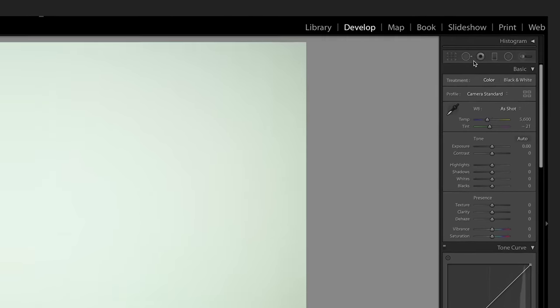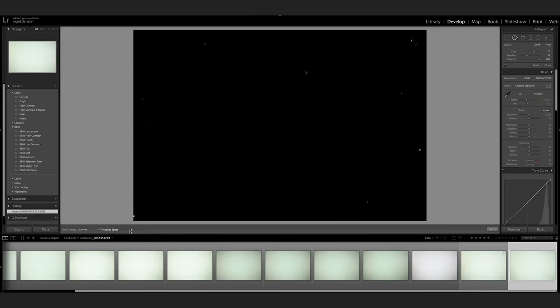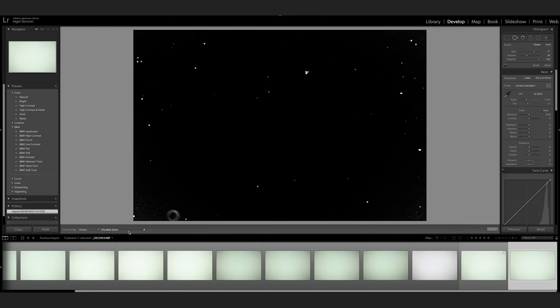Once you're in Lightroom, there's a super clever trick: go to the clone brush, and down on the left-hand side there's something called Visualize Spots. Click it, adjust the sensitivity, and you can see all the spots on your sensor. Some of these are probably just dust spots that will come off with the easy dry technique. Some, like that one down there, look more difficult — probably a bit of oil or grease — and that's going to need the sensor swab.